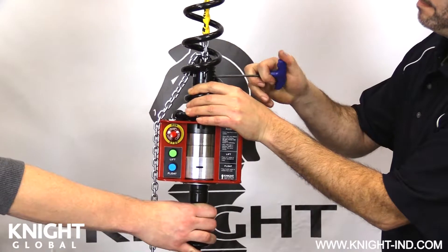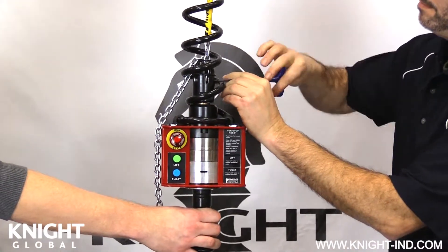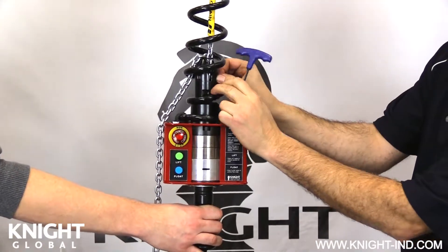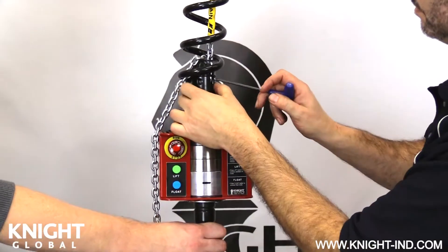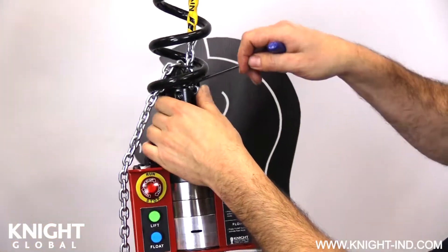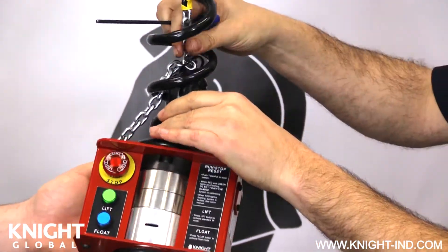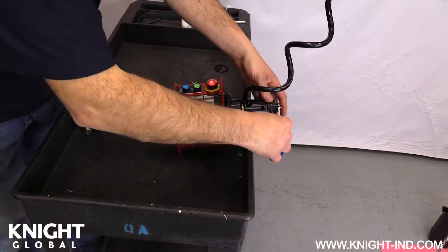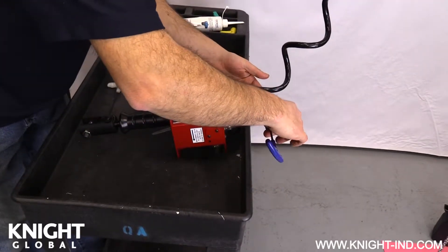Loosen and remove the bottom bolt first, releasing the safety chain. Make sure to support the inline control handle or load cell assembly when removing the safety chain. Slide the large o-ring up or down on the chain nest so the safety chain can be removed. Now loosen and remove the top bolt to release the broken primary load chain.